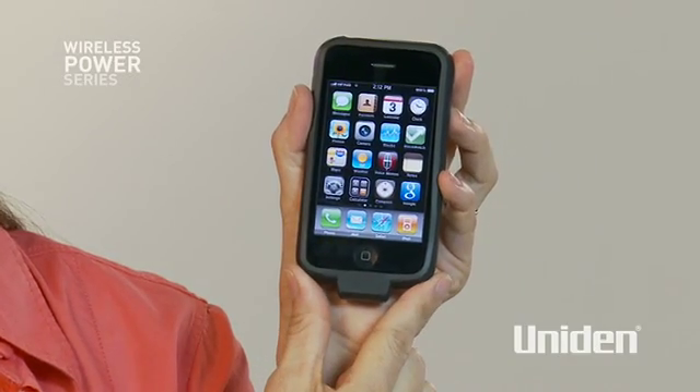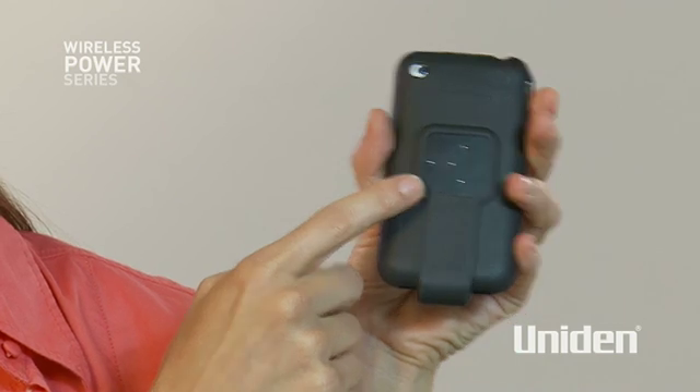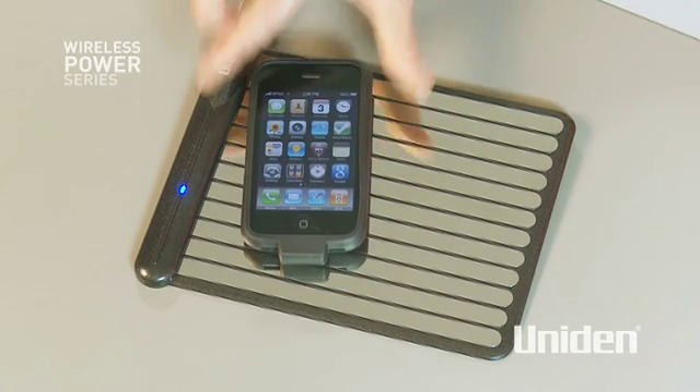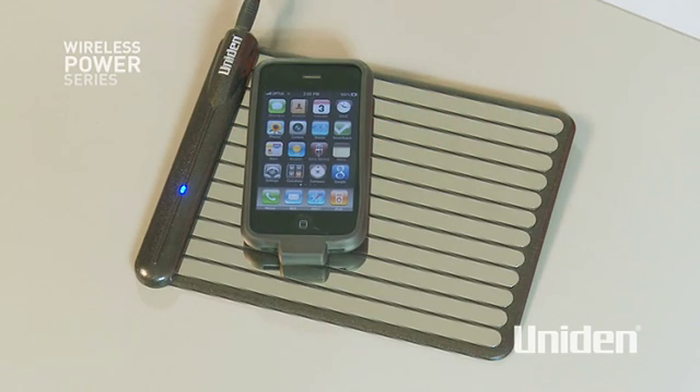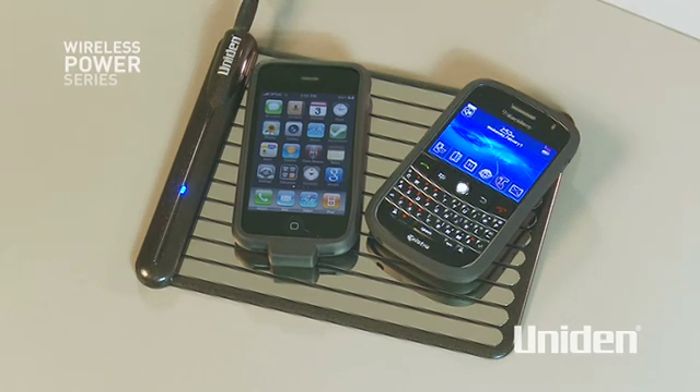Just slip my iPhone into this special sleeve with contacts on the back. Drop it onto the pad and presto, it's charging wire free. Same goes for my husband's BlackBerry too — just like that. Drop it on the pad and charging starts right away.